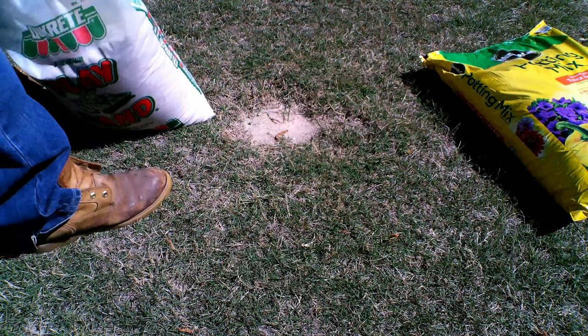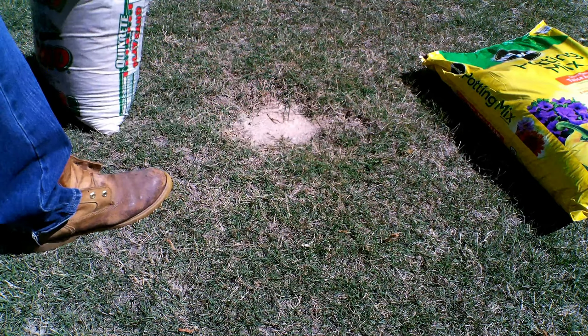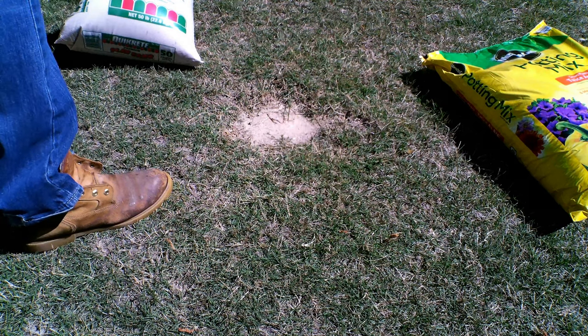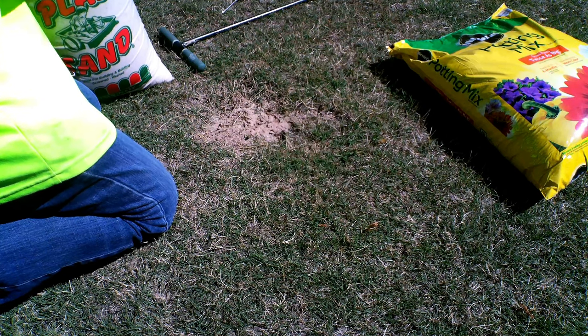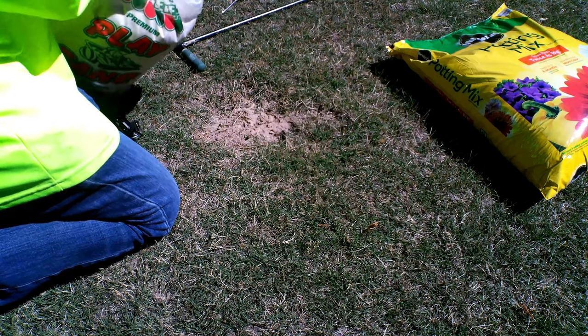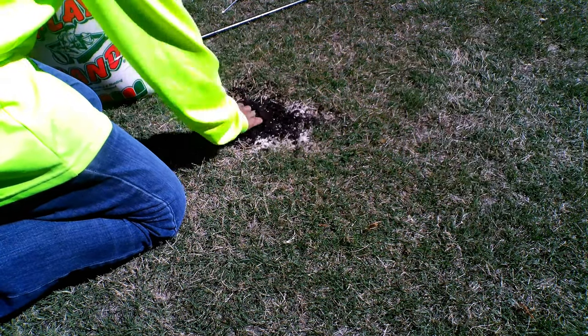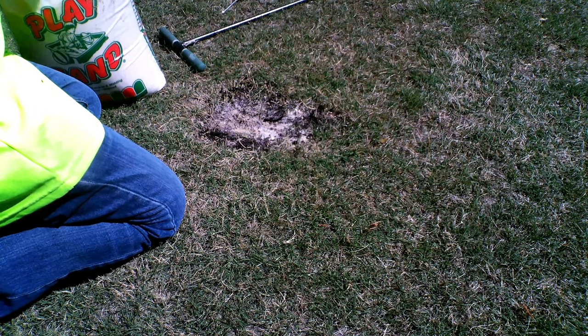You can see in this video I have some holes I need to fill in. Normally the best way to fill them in is to use about 50% sand and 50% potting soil. I make sure there's no debris on the spots I want to treat and scrape up dead grass. I fill the holes with a handful of play sand and then a handful of potting soil, alternating until the hole is filled and leveled.